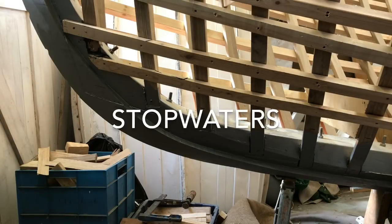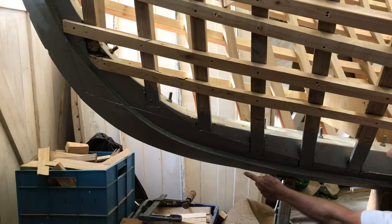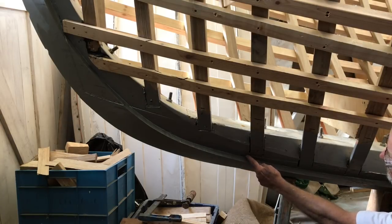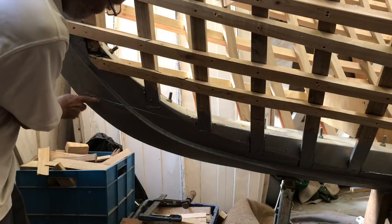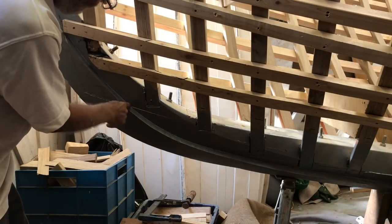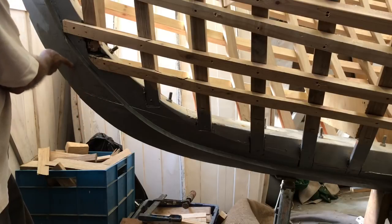Before carvel planks are fitted, every joint in the backbone structure that crosses the rabbet line — where the planking meets the backbone structure — needs a stopwater fitted. On this boat, this means the joint between the keel and the forefoot, and those between the forefoot and the knee, and the upper stem and the knee.